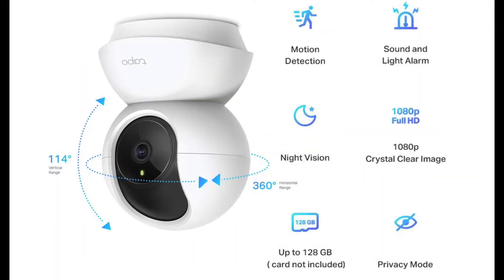Here are some of the key pieces of information about the camera found on Amazon: it's got motion detection, night vision, up to 128 gigabyte SD card, privacy mode, 1080p crystal clear image, and a sound and light alarm, plus its rotations. I love night vision, motion detection, the SD card, and the image. I don't really use privacy mode, and the sound and light alarm isn't really that effective.